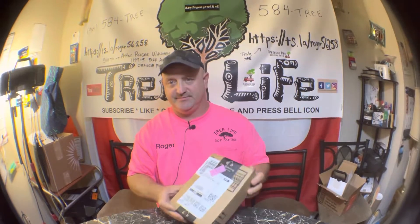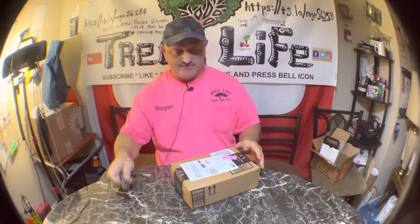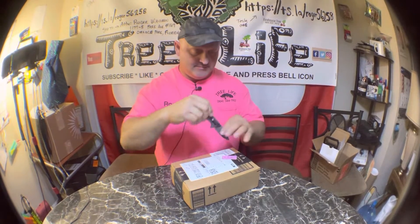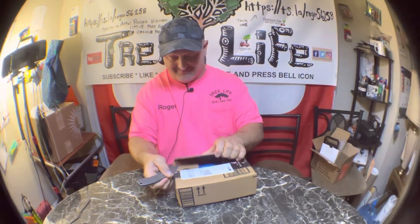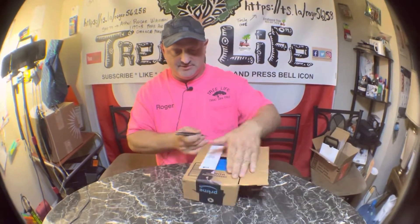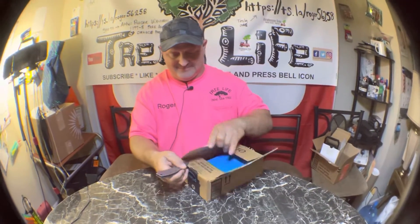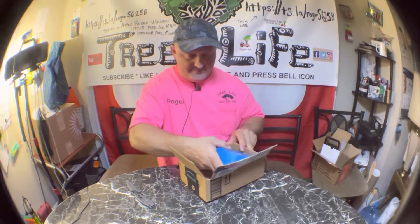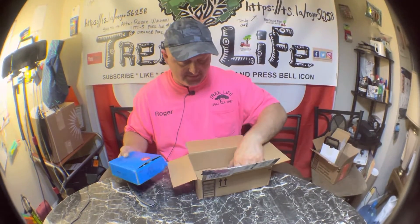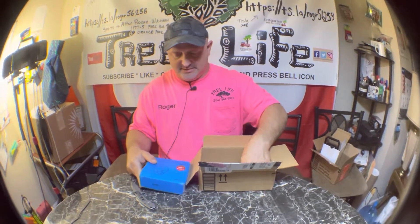Hey everybody, it's Roger with Roger's Reviews, and I have one more box to open. This is probably just hardware — and yeah, it is. Hardware packing slip.